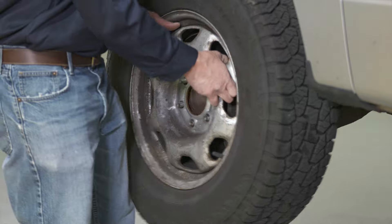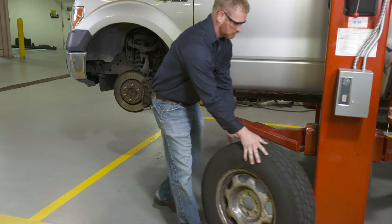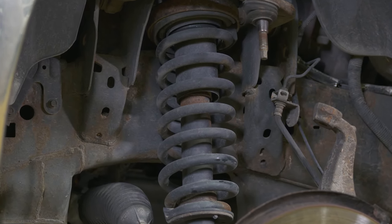When it's time to put that like-new ride and handling on a customer's Ford, Lincoln or Mercury vehicle, replace worn struts and springs with Motorcraft loaded struts.